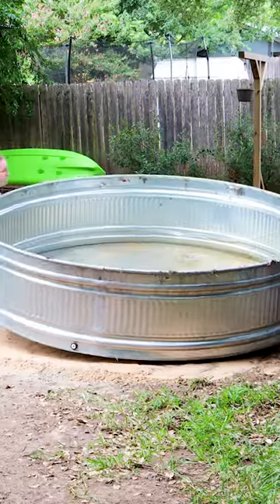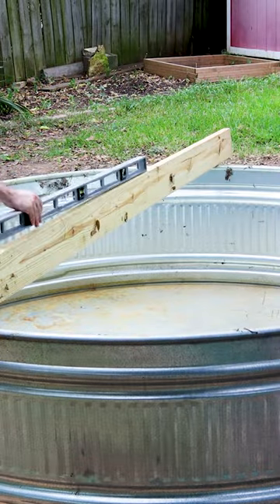Everything needs to be level, so I'll use some paper-based sand here to set the pool on, then do a quick and careful clean.